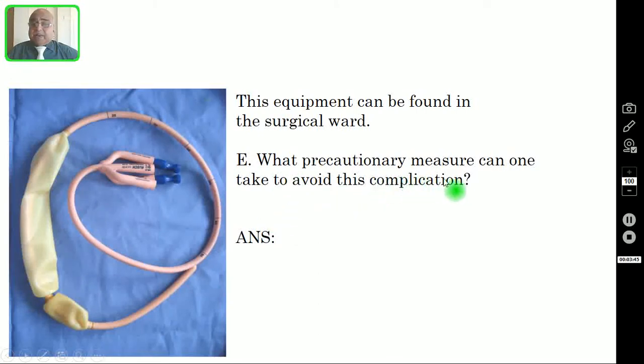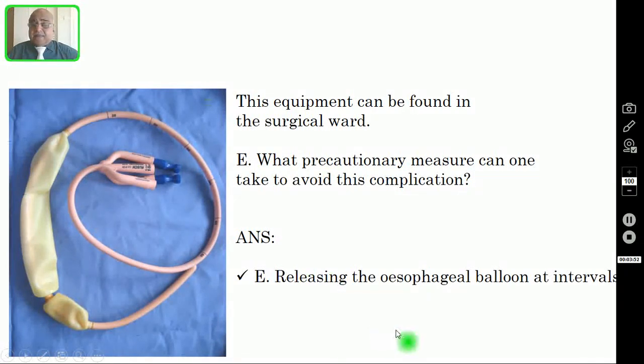Question number five: What precautionary measure can one take to avoid this complication? You should release the esophageal balloon at intervals — you should not inflate it continuously. This tube is only a temporary measure. Especially if you are working in a peripheral hospital where all the facilities are not available, you can use the Sengstaken-Blakemore tube to temporarily arrest the bleeding. If you keep it inflated for more than 24 hours, there will definitely be pressure necrosis. So at intervals you must deflate the esophageal balloon and then re-inflate it.